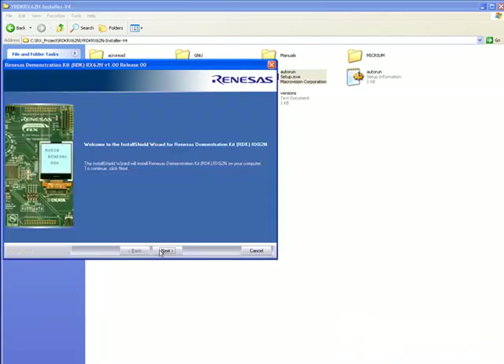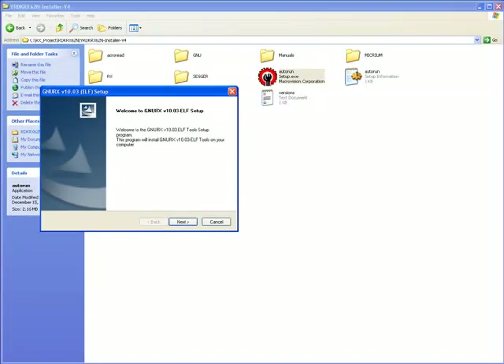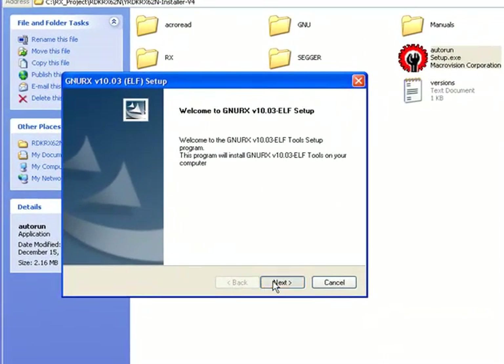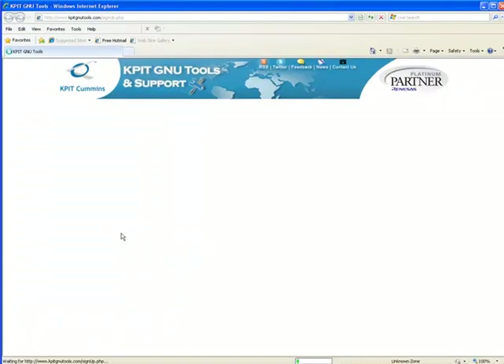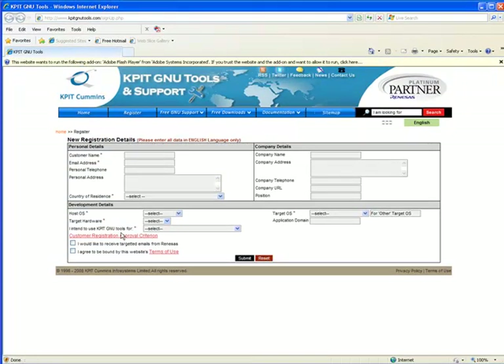The Renesas tools will be installed first, followed by the GNU tools. In order to complete the GNU install, you'll need to be registered on the KPIT website. If you have not previously registered with KPIT, you should click the Register Now button during the installation. You'll need to enter a few pieces of information, such as your name and email address, on the webpage that subsequently appears. Shortly after you've completed the fields on this webpage, you should receive an email from KPIT containing an activation code that you'll be able to use to finish the installation process.